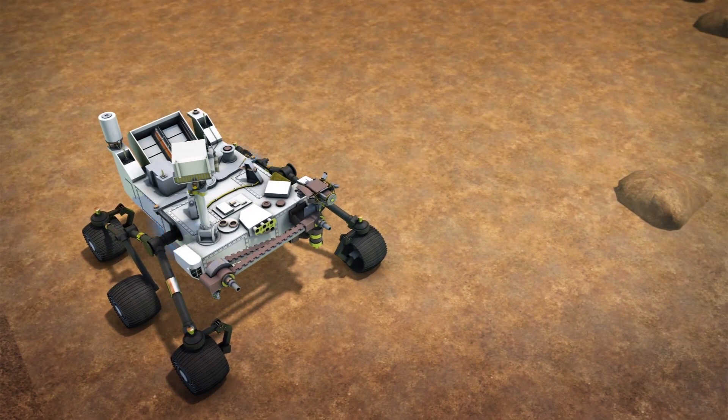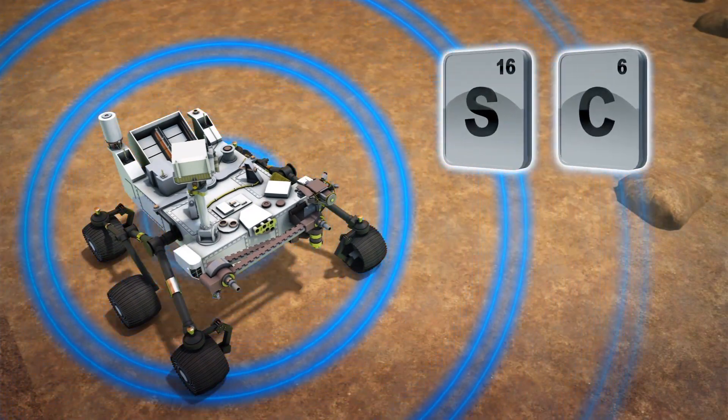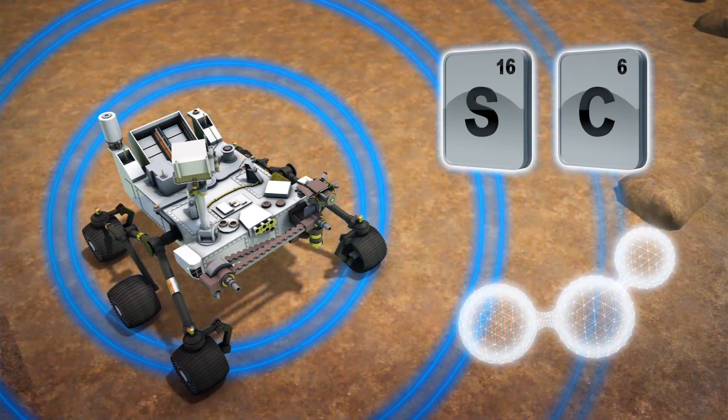Together, these features will help the rover to find sulfates and carbonates that would indicate the presence of liquid water on Mars. SuperCam also includes a green laser and a 100-nanosecond shutter optic that can identify chemical compounds on surfaces around the rover.